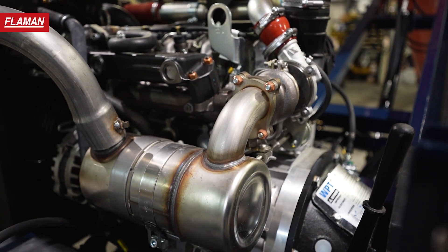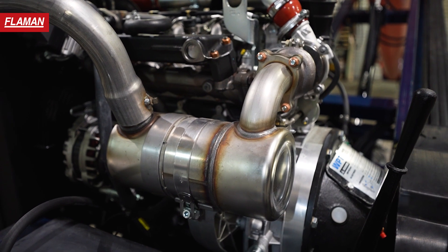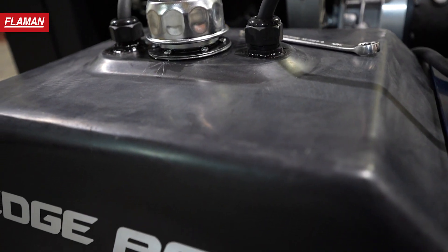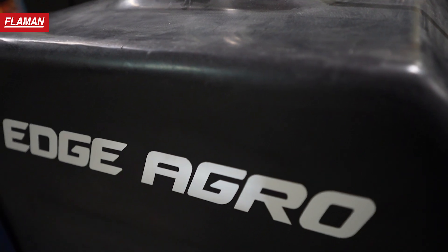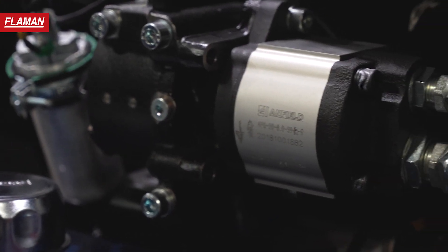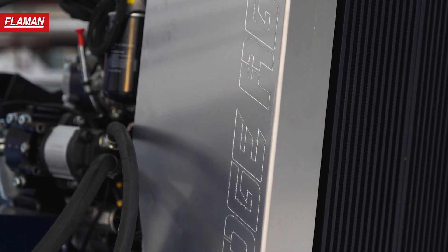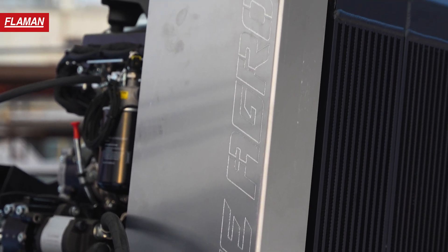It's a 56 horsepower turbo diesel engine. The nice thing is it's a Tier 4 Final, achieved with this catalytic converter here only — so there's no DEF urea or those costly maintenance items. One of the features that we really like with this engine is it comes with a recirculating block heater, so you can start it in cold temperatures, which we see a lot of. The engine is serviced and warrantied by Cummins Sales and Services here in Western Canada.